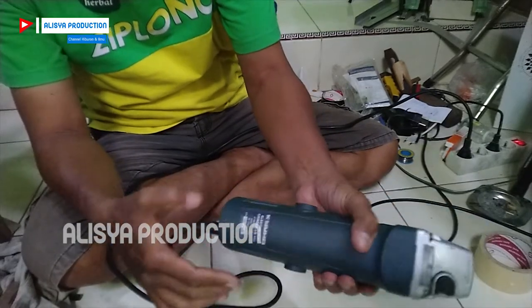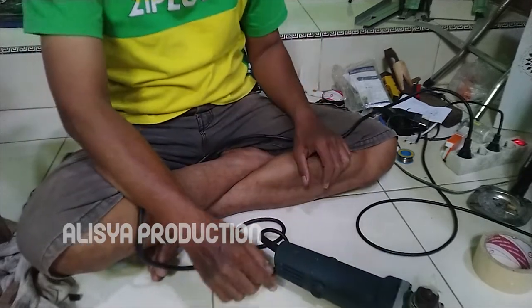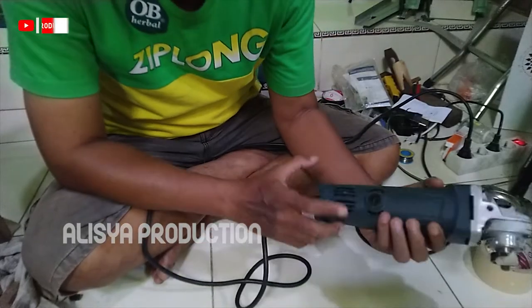Apakah penyakitnya? Ya kita akan bongkar. Langsung saja to the point, saya memvonis bahwa ini harus ganti armaturnya atau angkernya.